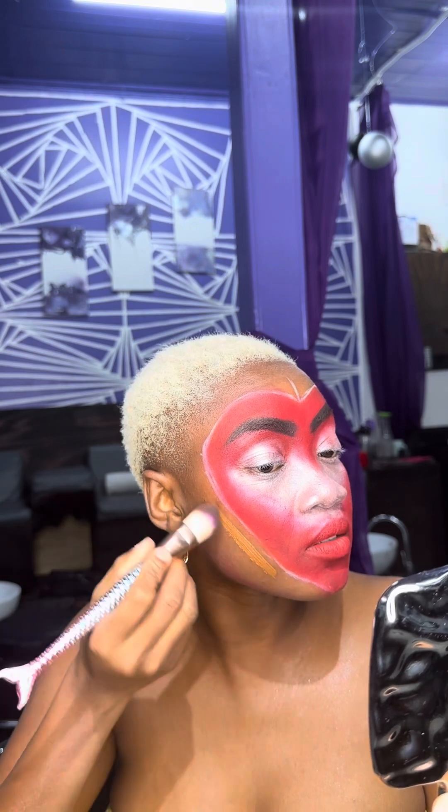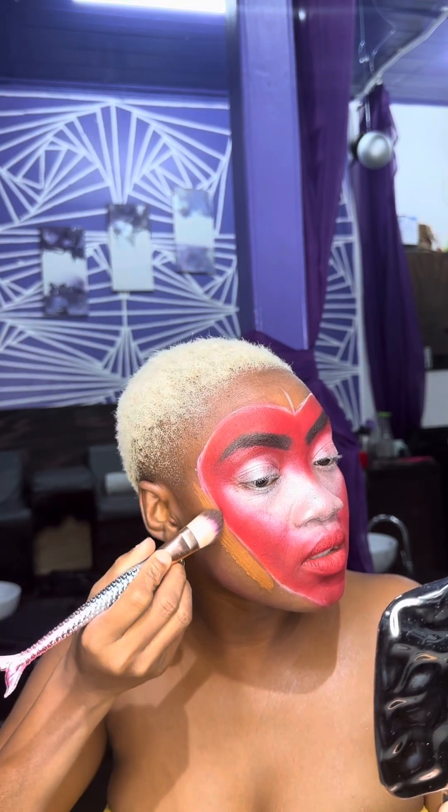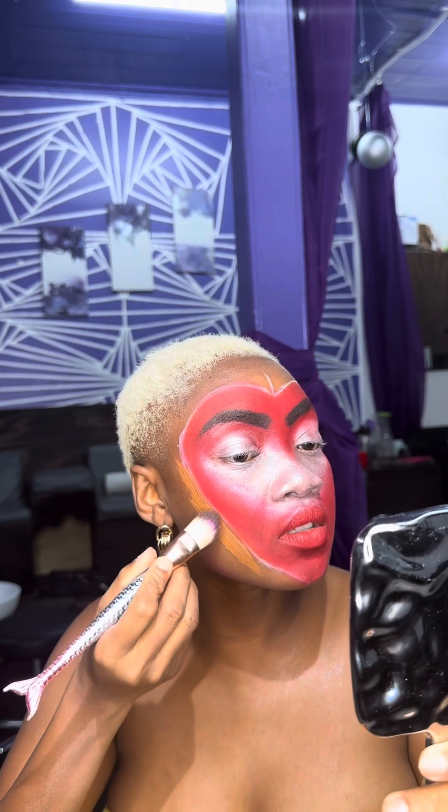Now we're gonna go in with our foundation around the edges and put on a lash — it's a mascara. We don't really know that I'm extra anyway, so we'll go into the extra detail in just a moment.